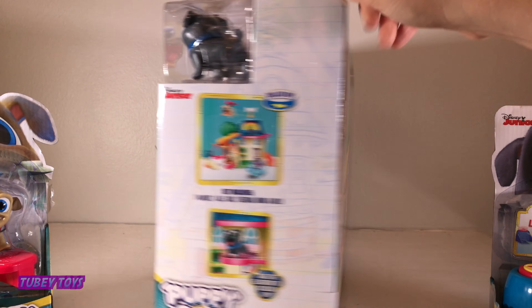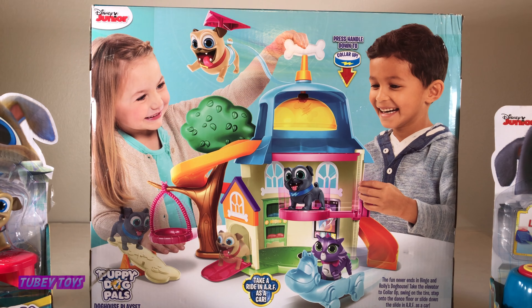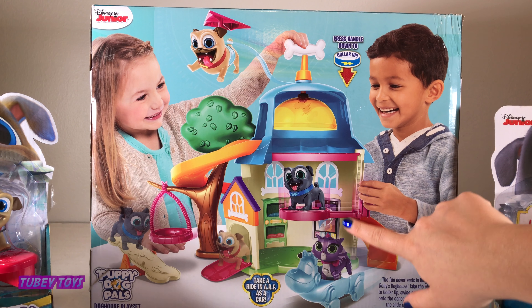Now in case you don't know, Puppy Dog Pals is about two really really cute pugs — Bingo and Rolly — and it chronicles their adventures with their friends Arf and Hissy. They live in a house together and their owner is Bob.